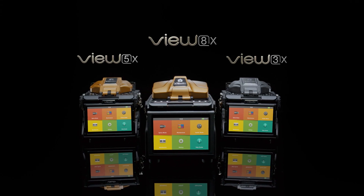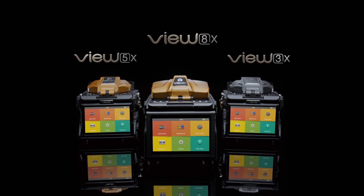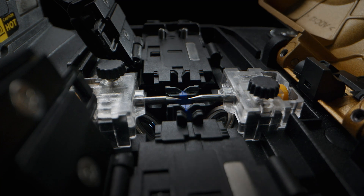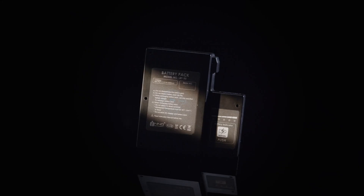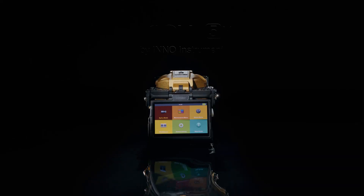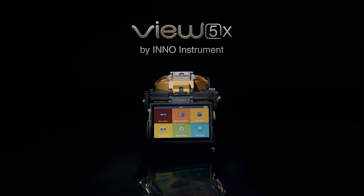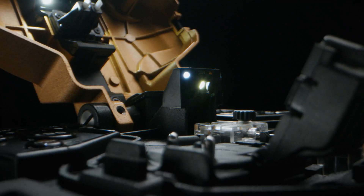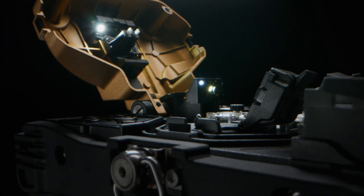The VIEW X-Series features three models. The VIEW 8X ascends your capabilities with core alignment fusion splicing and an ultra-large battery for extended operations. The VIEW 5X illuminates dark environments with precision, enhanced LED lights, and improved core alignment fusion splicing.